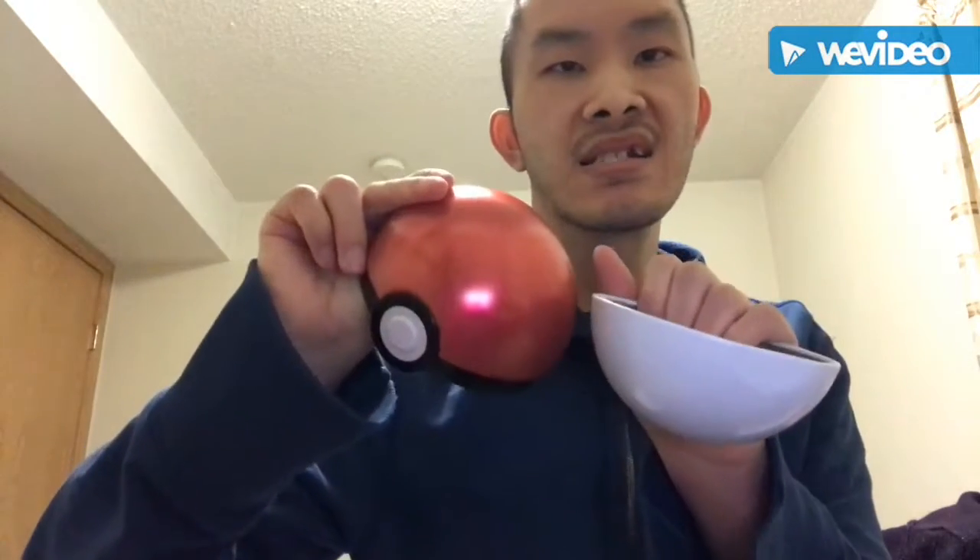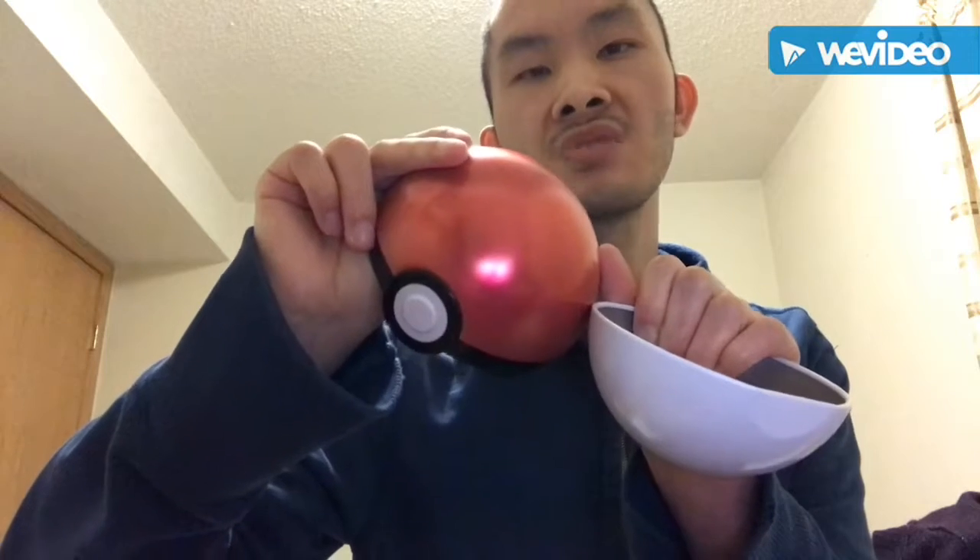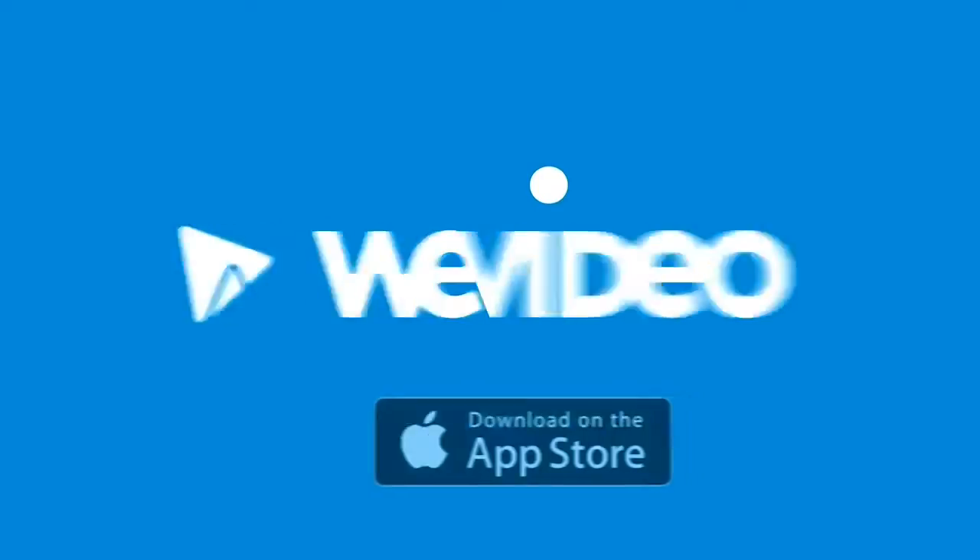Okay guys, that'll be it of me unboxing this Pokeball right here. So if you guys like this video, why don't you guys give me a thumbs up and subscribe to my YouTube channel for some more videos, and make sure you guys hit that bell so you guys won't miss a video. So yeah guys, this is John Tabisci. I'll see you next time. Bye!